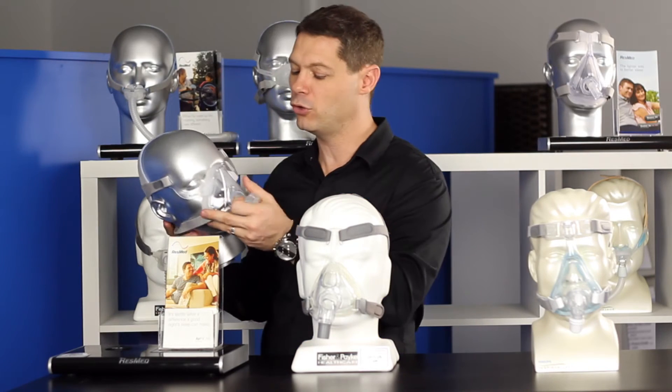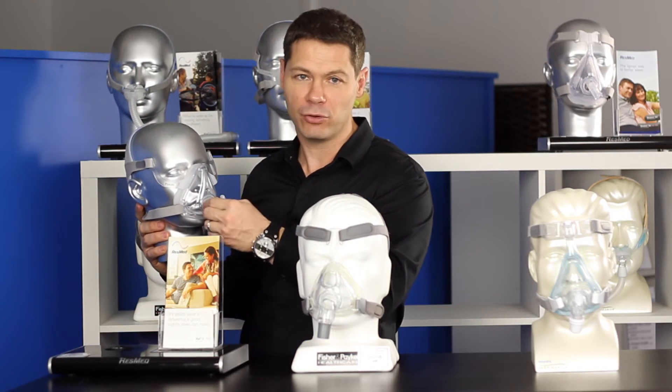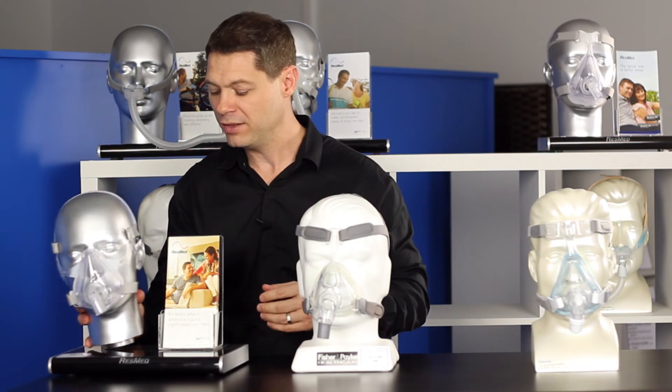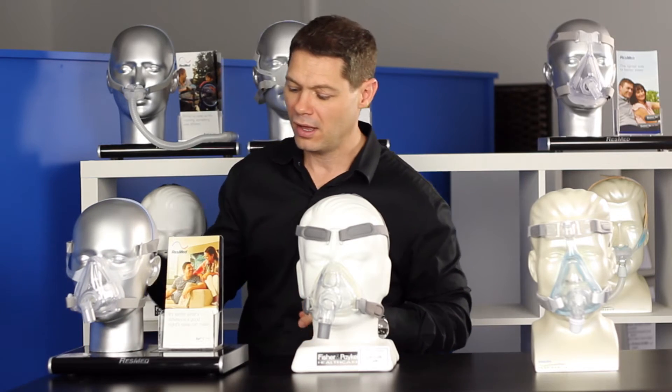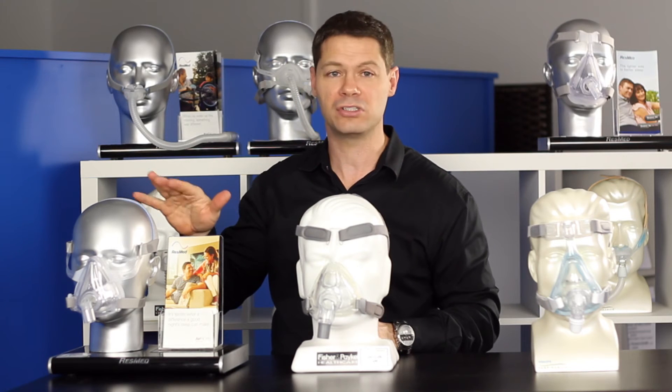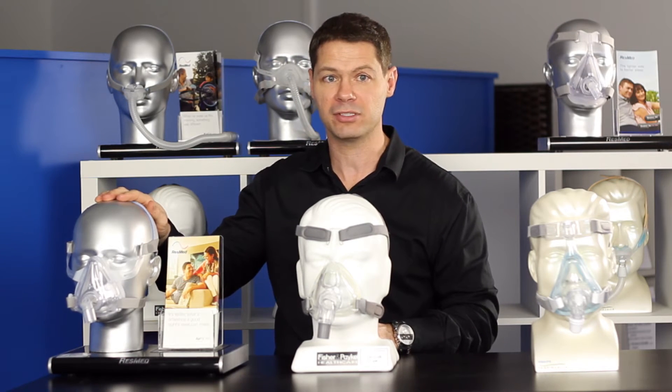One thing I'll mention with all masks: when you're adjusting them, that's what the Velcro is for. The Velcro is not designed to be taken on and off every time you take the mask on and off — that's why they have the clips on the mask, or the hooks that they hook over. If you use the Velcro too often, you will actually lose the stick on the Velcro very quickly and be up for some new headgear.